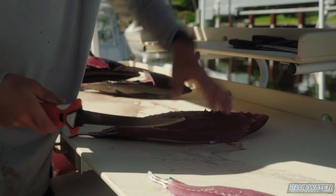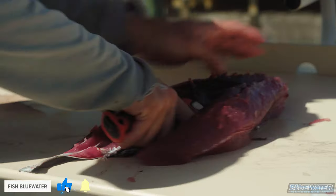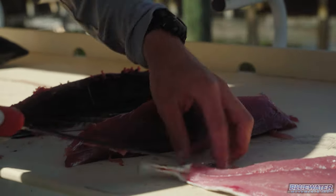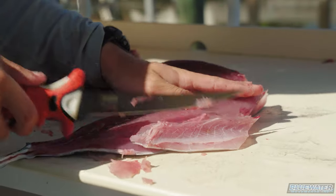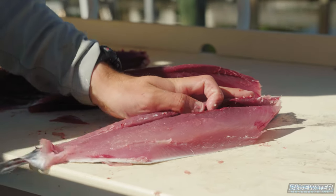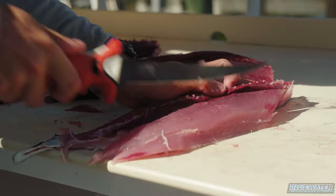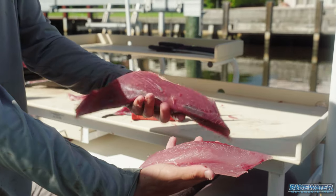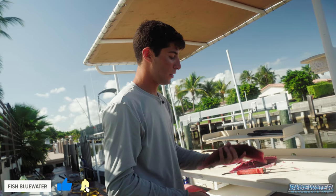Now we'll take the skin off. All right, so this is blackfin right here and this is skipjack. Skipjack, much redder — in my opinion it tastes more like yellowfin. Blackfin's almost kind of white meat, but most people prefer the blackfin. Jamie's gonna try the skipjack out today — let me know how he likes it.